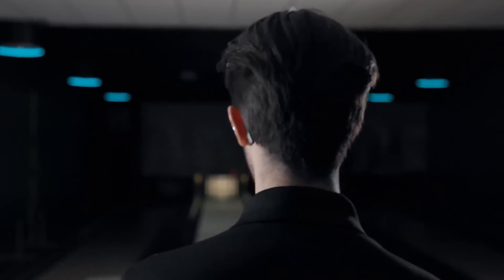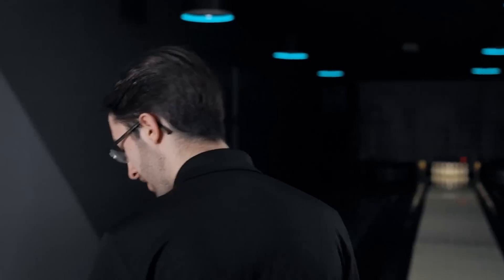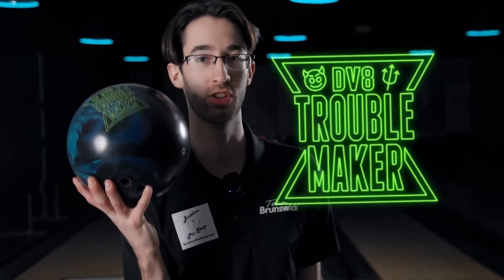My whole life, I've been a one-handed bowler. Three years ago, I went two-handed. Some people call it trouble. I like to embrace that trouble. Introducing the DV8 Troublemaker.